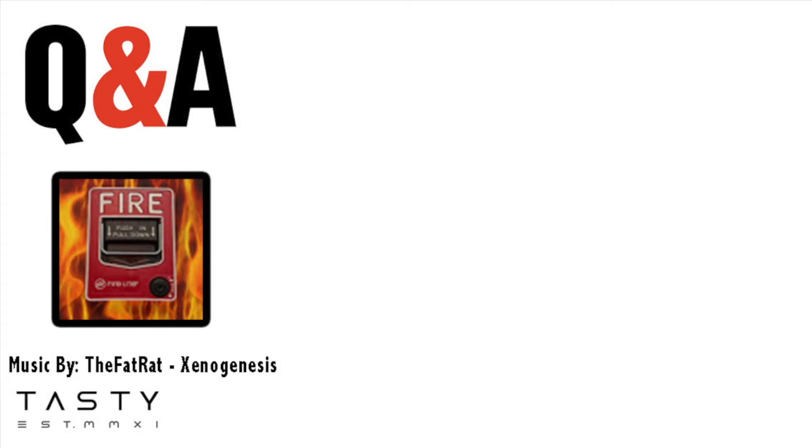Jeffrey asked: where do you buy all the equipment? I buy all my equipment off of eBay — I'll leave a link in the description for eBay as well. You can't really go to the store and buy a fire alarm; you have to order them off the internet. You can also try Amazon — if you just type in 'fire alarm pull station,' stuff will pop up.